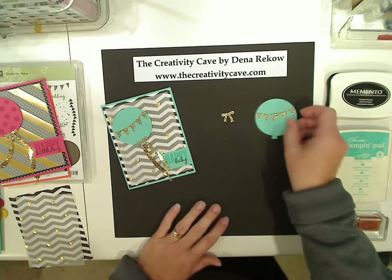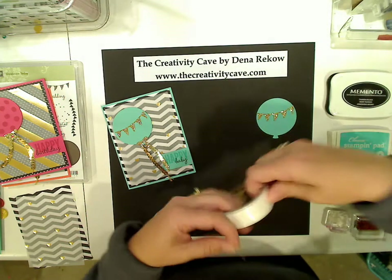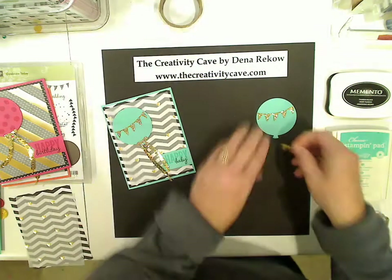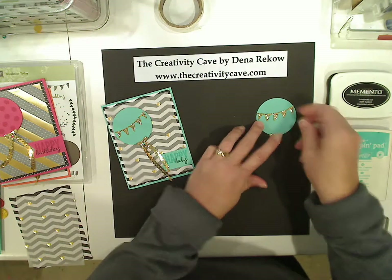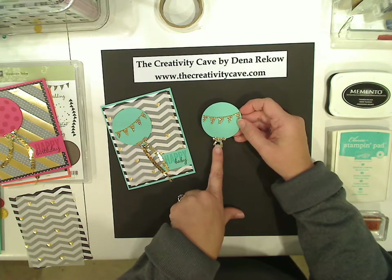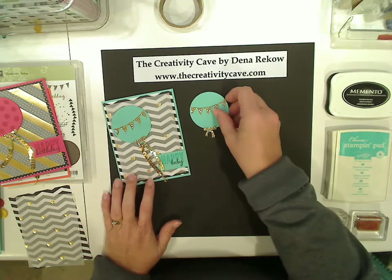I'm going to set that aside for a second and do some glue dots with my bow here. I love how easy the framelits make cutting these pieces out as well. I cut all three pieces at one pass of my Big Shot with that magnetic platform — it makes it so easy.